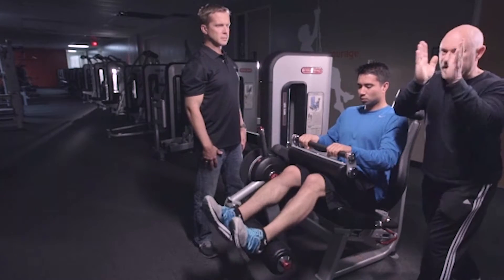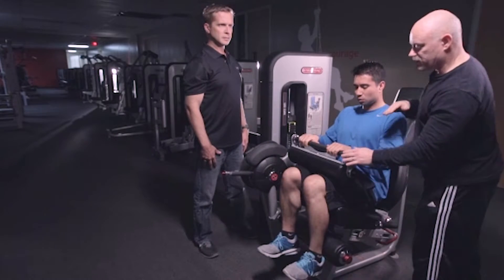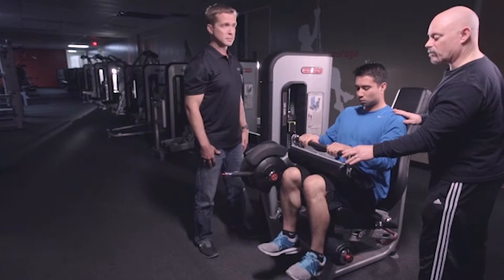As he comes up, feet stay in the same position all the time — feet straight up and down as he does that. He extends all the way, lengthens it out, squeezes again, and then back up again.